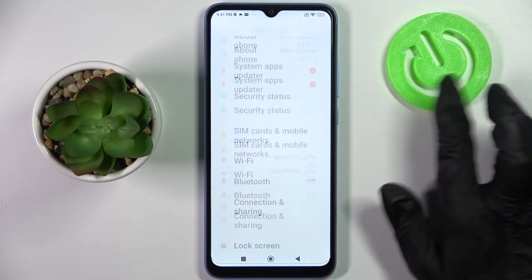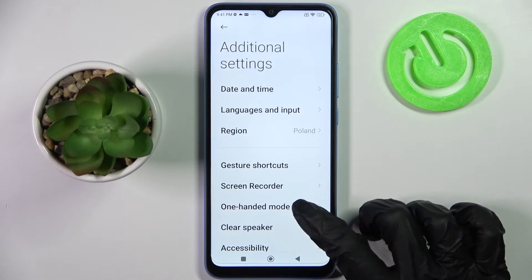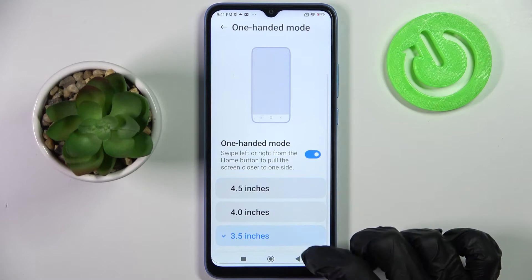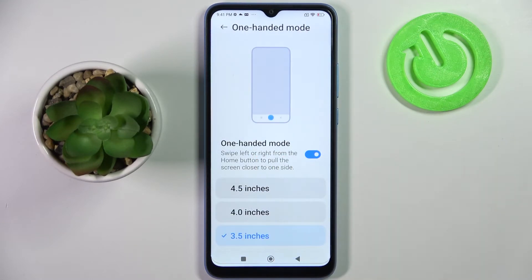Firstly, open Settings, scroll down and tap on Additional Settings. Then click on One-Handed Mode and tap on the switcher to activate it. Now pick the size of your shrink screen — I will go with that one and follow those instructions.